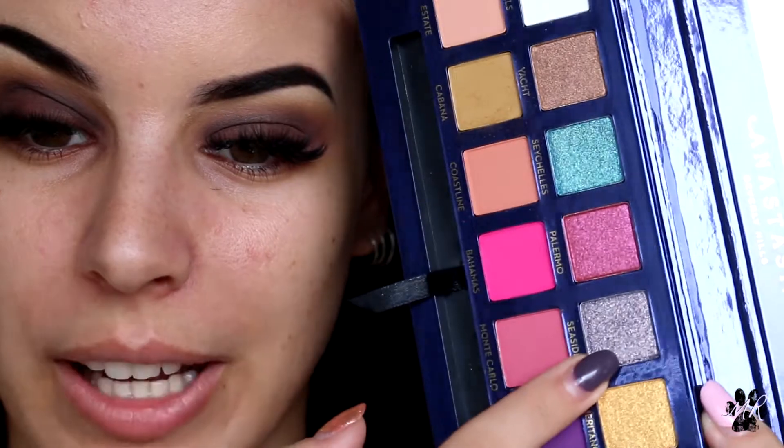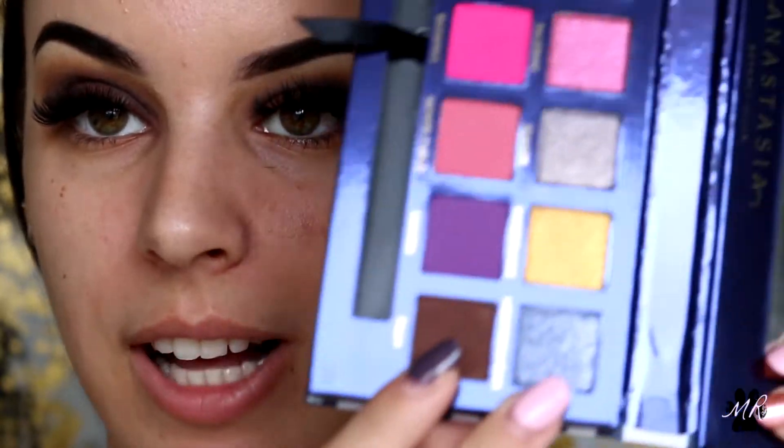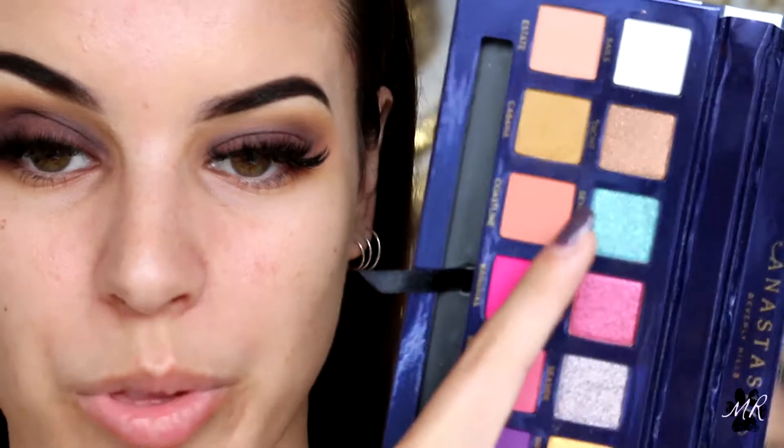I'm loving this so far — these colors are amazing and super super easy to blend out. I'm now going to go in with three shades on my lid. The first one is this beautiful blue that caught my eye when I first saw this palette. Then I'll look at this gray — like a gunmetal purple, a gray-purple — and then this one called Mediterranean, which is like a bluey-purpley-gray. I feel like all these colors are going to look beautiful together.